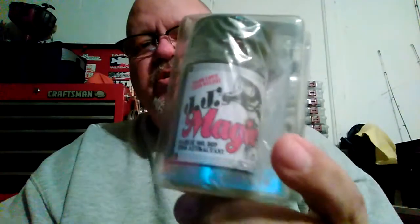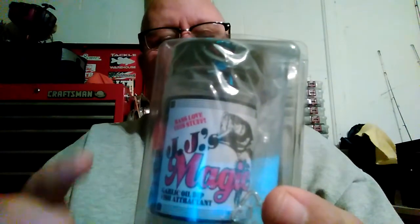Next thing I got is some JJ's Magic Fluke Master. I've heard a lot about this stuff — it's supposed to work great, couldn't hurt to give it a try. This is the clear, just the garlic scent. What they say with JJ's is once you put it on it's permanent, you don't have to re-dip it. I also got a bottle of chartreuse. I had one other bottle of methylate but it's on back order, so I'll get it a little later.